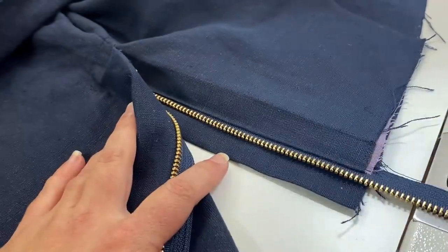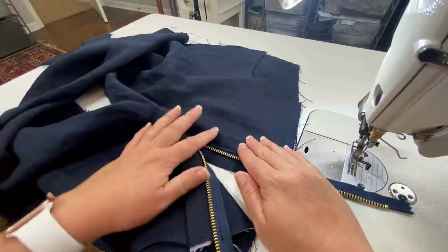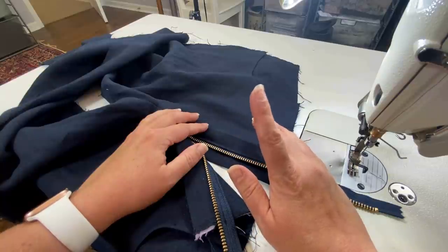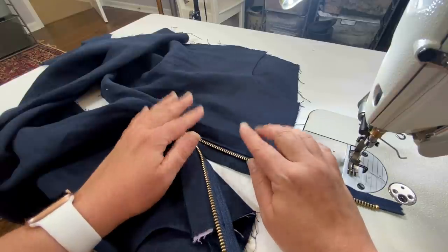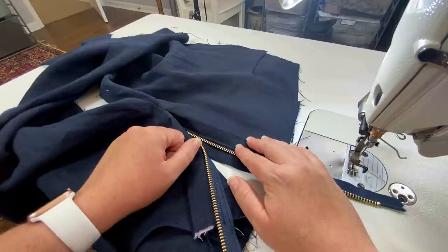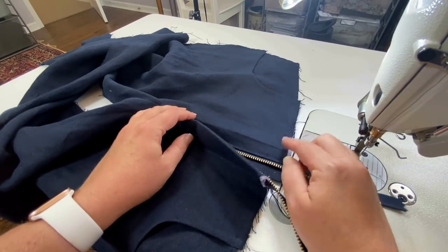From this point, because we've already completely sewn our fronts together, go ahead and do your backs like the instructions say — putting your pockets on — then do your center back seam at the crotch, sew your side seams and your inseam in one fell swoop. When it's time for the waistband, I will meet you back here and show you how I attach it.